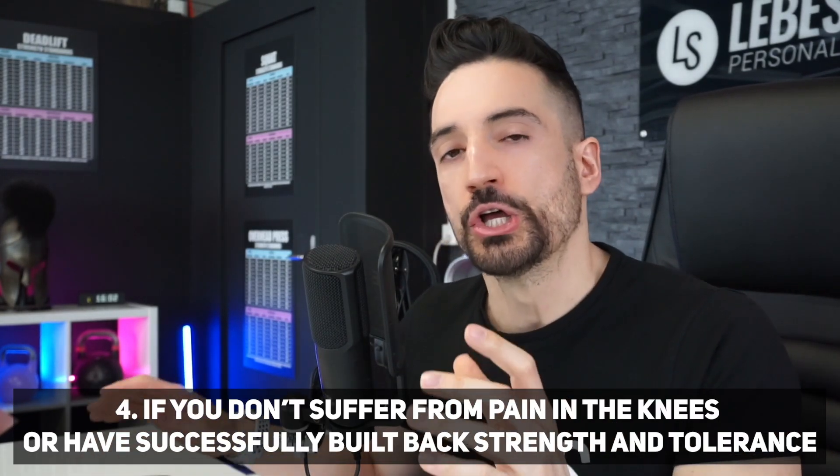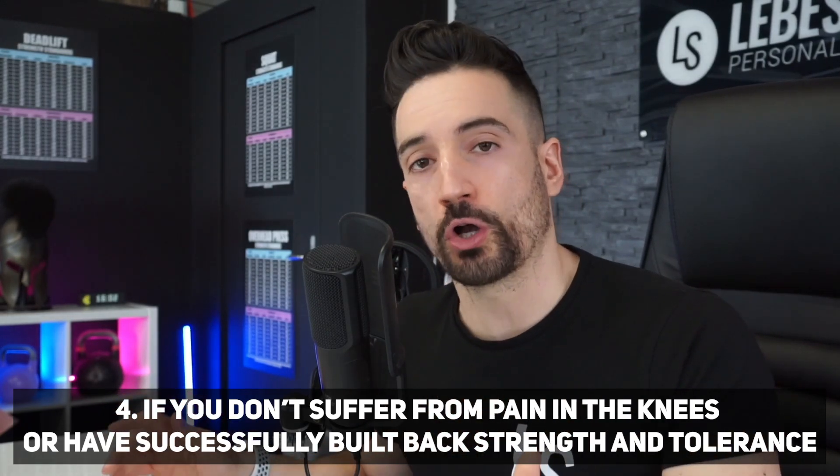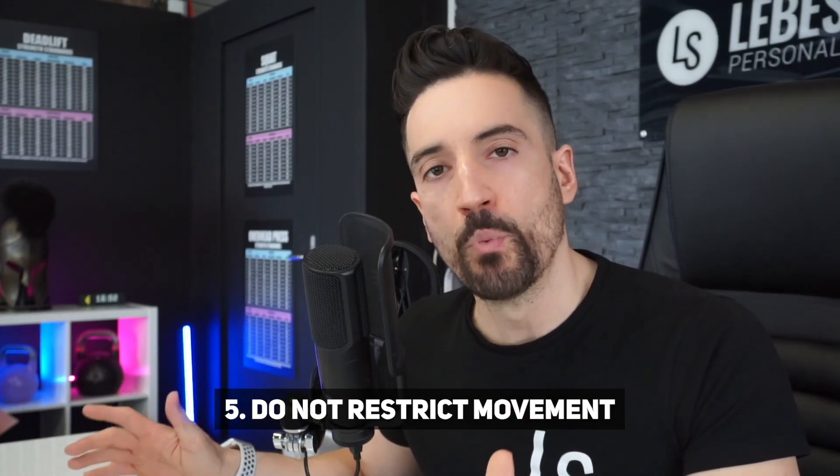If you don't, however, suffer from this kind of pain, or you have successfully built back tolerance and strength, do not restrict movement. We need the synergy of the shank muscles to work as a unit if we want to stay, train, walk, and be injury free. Now with the theory out of the way, here are seven exercises to help you build a stronger hip and a stronger knee, presented in chronological order from lighter to more difficult.